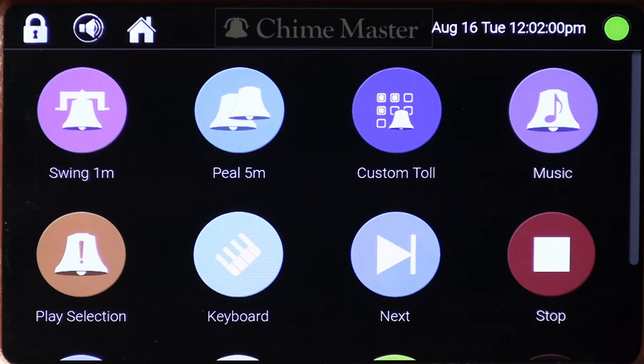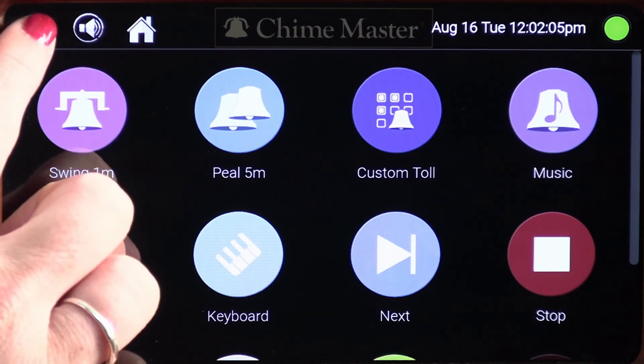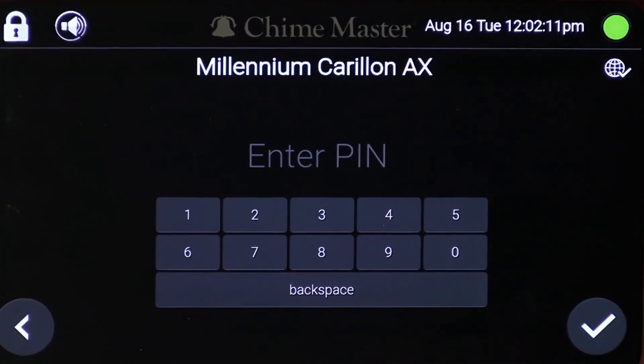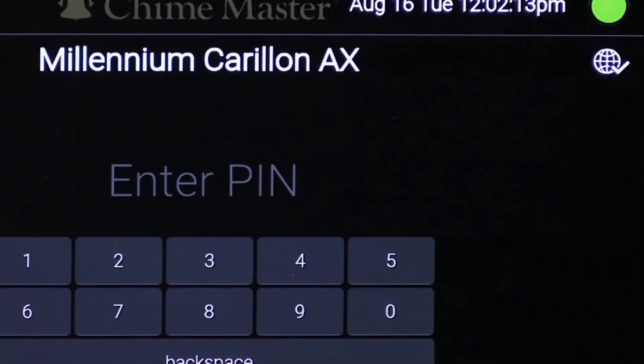In addition to the connection status on the network page, you can also view the system's network status on the login screen where you are prompted to enter your PIN. Access that screen now by tapping the padlock icon in the top toolbar, then tap the clock screen. On this page, a check mark on the globe under the top toolbar indicates a current network connection. An X indicates no connection. A P indicates that it's in access point mode.